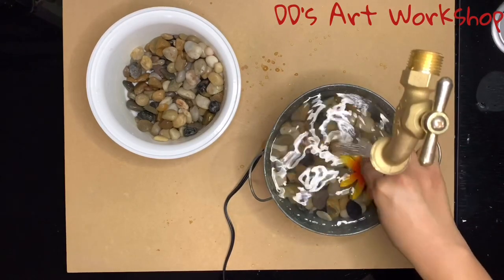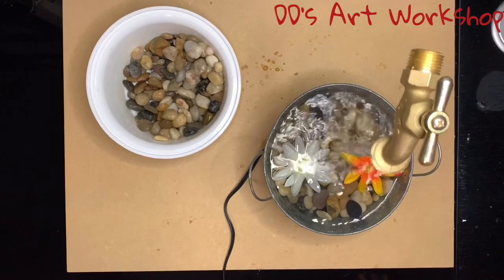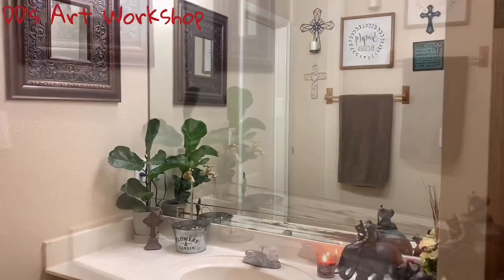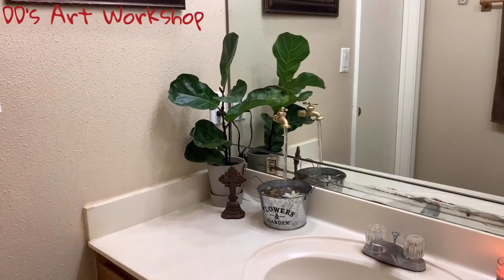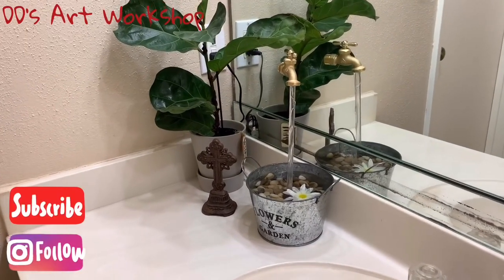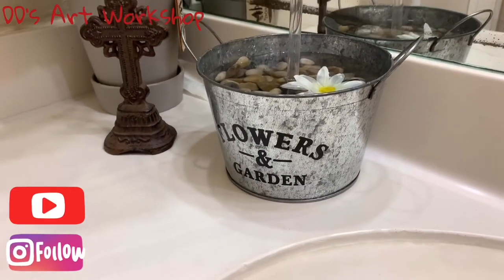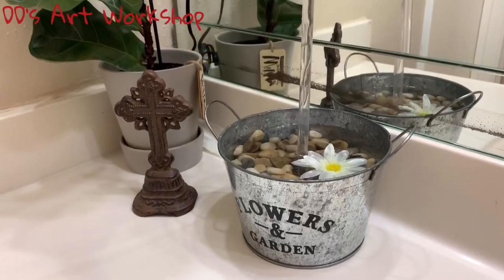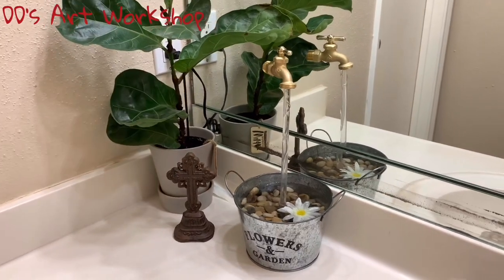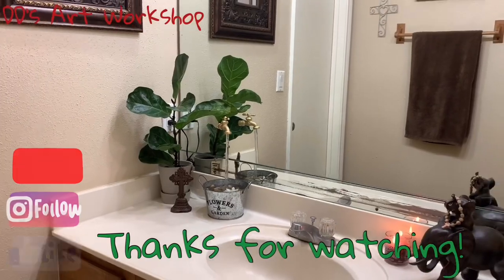I will be adding some flowers on my fountain — I removed them from the stems and will just place them all around. We have created the illusion of a floating faucet fountain. Check out my other YouTube tutorials for awesome DIY home ideas. Don't forget to subscribe and share this video. Thanks for watching and stay crafty!